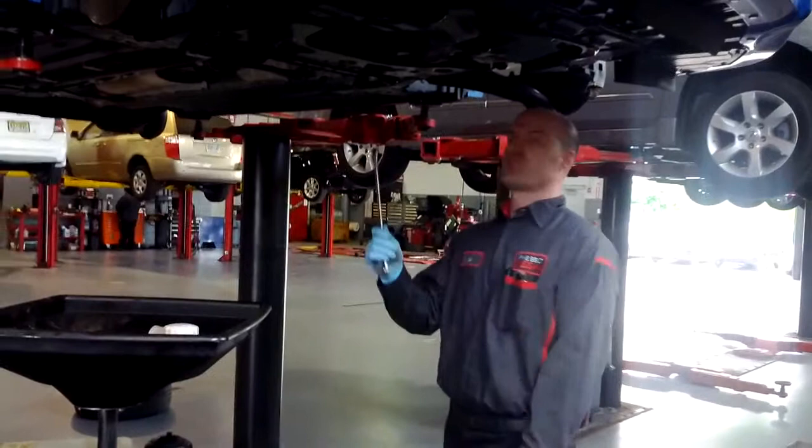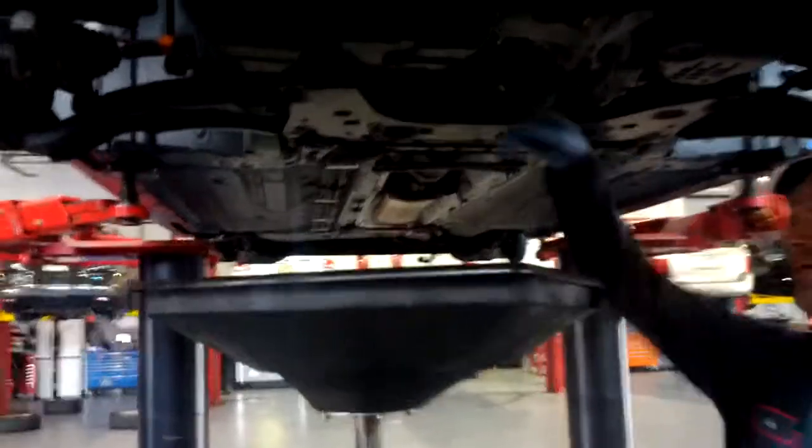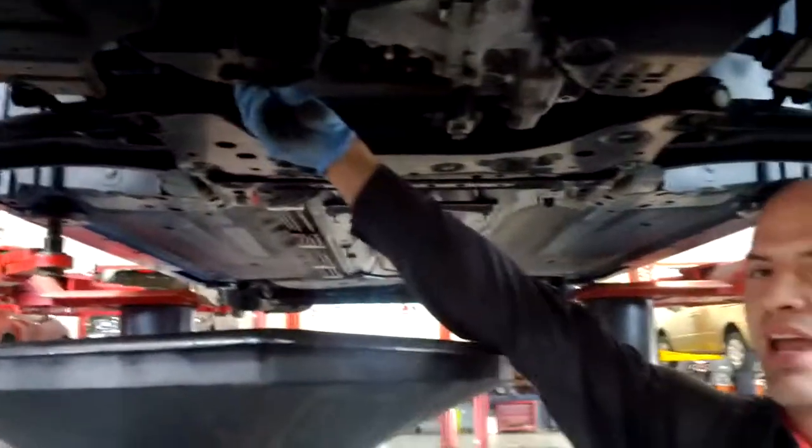Car's up. Next thing you do is grab the oil. The thing I like to do — so I've cracked the drain plug loose, and then you can screw it out by hand.